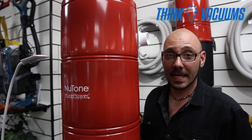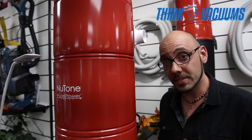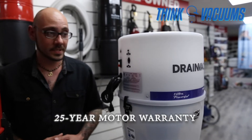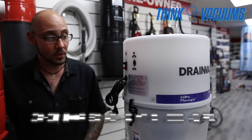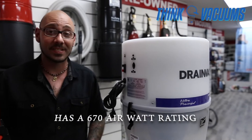This model is made for homes up to 4,000 square feet. If you're looking for more power for the price, we strongly recommend the DrainVac Little Giant, which comes with a 25-year motor warranty and can handle homes up to 4,000 to 5,000 square feet at 670 airwatts.